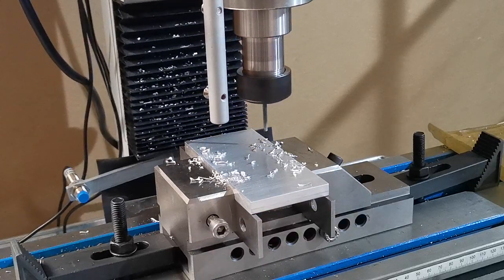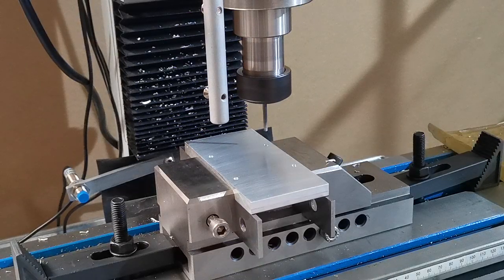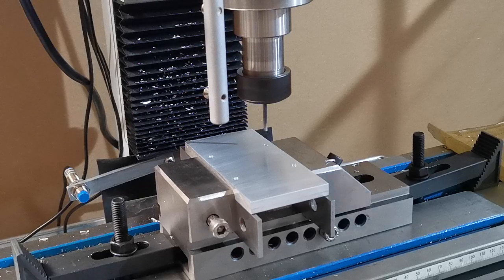We haven't got an airline set up automatically on this machine for the moment, so we'll just use a hand airline. What it's saying on the screen is just giving us a warning about one of our sensors, so what we'll do is just turn that off.